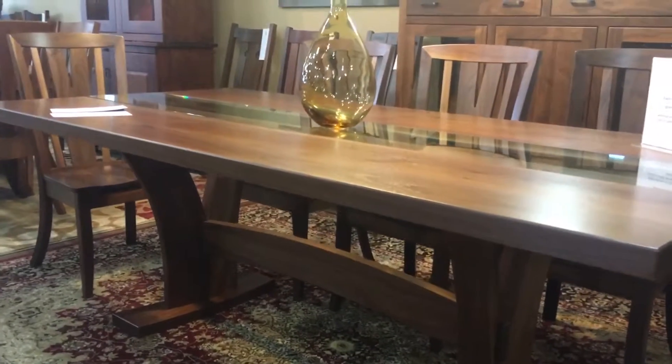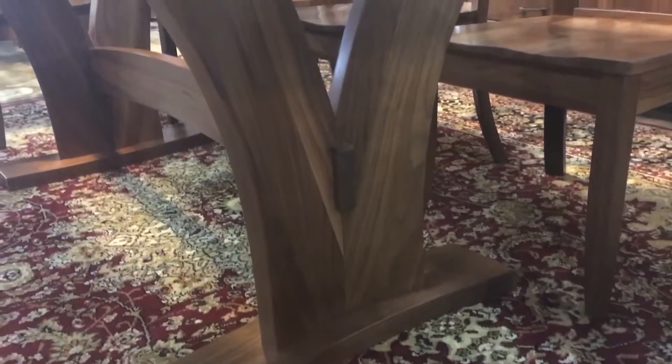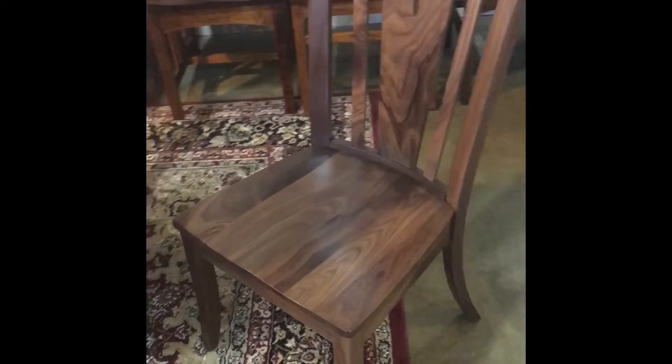The top on this is an inch and a half thick. Shown here is a beautiful walnut base. It has a sloping arch curve which allows two chairs to fit on each side of the trestle.